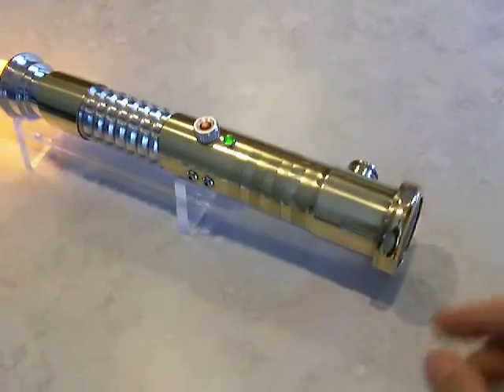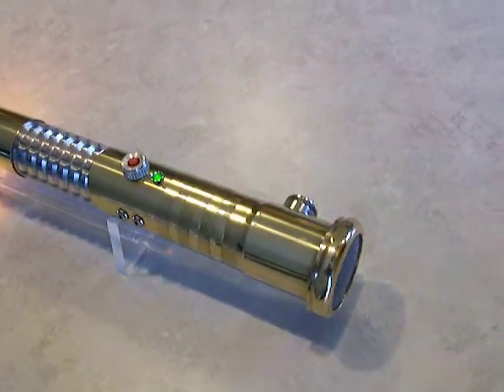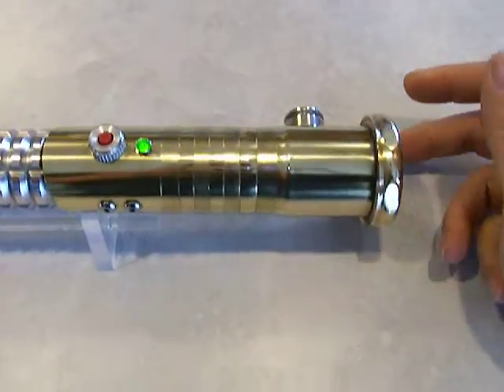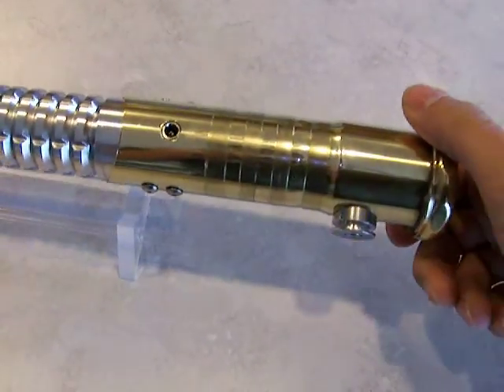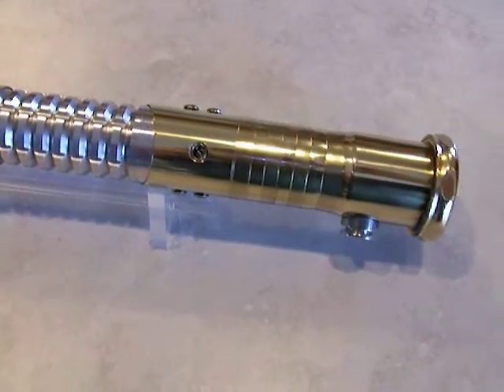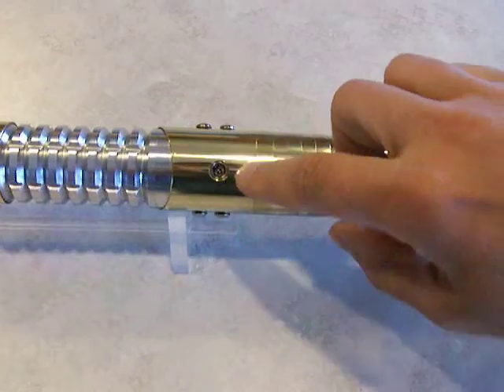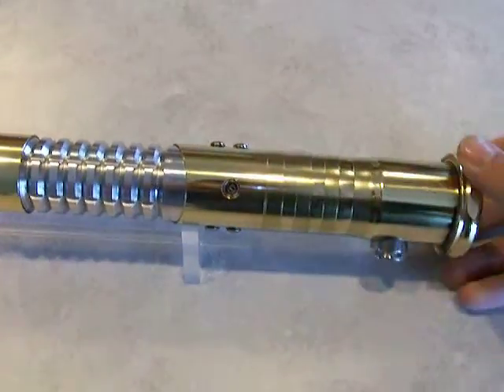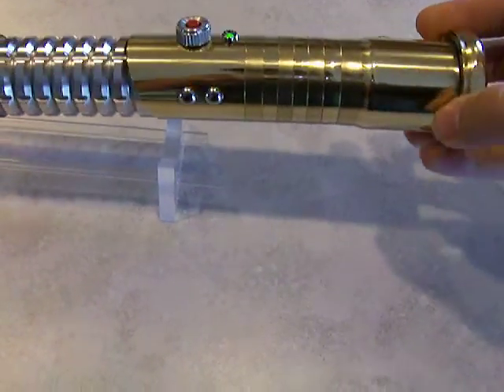The batteries are back here, accessed by just unscrewing this nut and pulling out the speaker resonator — it's attached to the battery holder. It's got standard alkalines in it right now, but you can always pull those out and replace them with a set of nickel metal hydrides, and then using an adapter wire, plug that in and use a hobby charger so you can charge the batteries right in the saber.